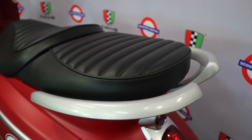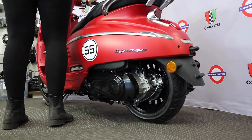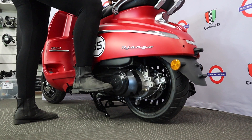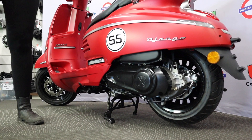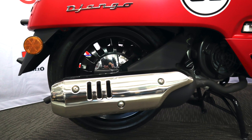Behind the saddle is a strong rear grab handle, and parking is made easy with both a side stand and a centre stand. At the rear of the scooter there is a 12 inch wheel with disc brakes, an adjustable rear shock absorber, and a chrome exhaust heat shield cover.